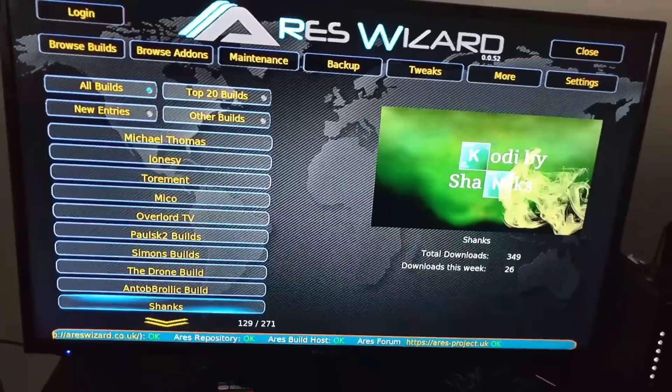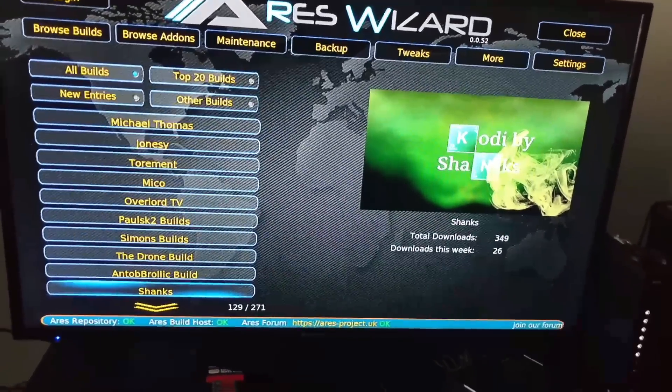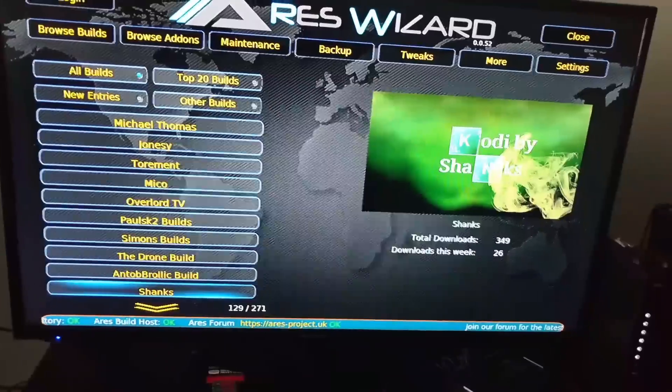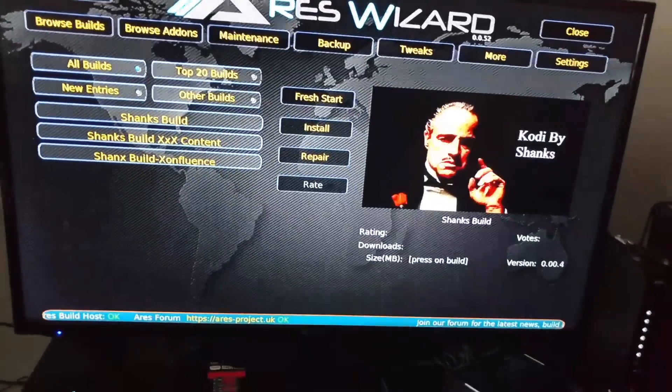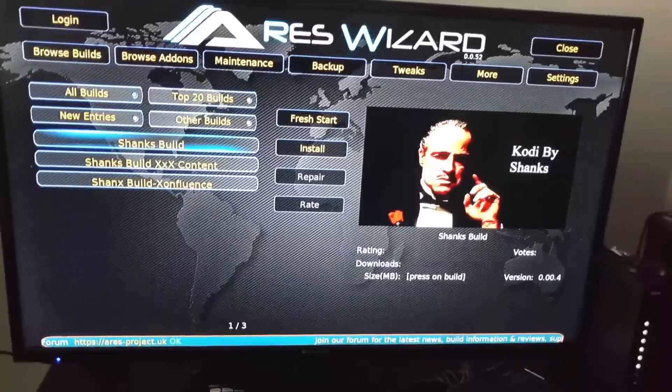Hit Shank's. Be patient when you're going down the list — you might get frustrated and want to quit, but it's down there in the middle. It's a real nice build, so take your time.